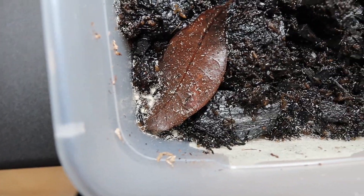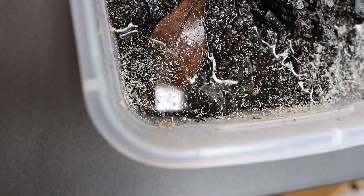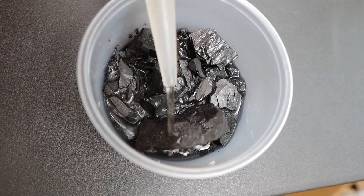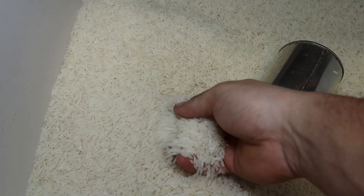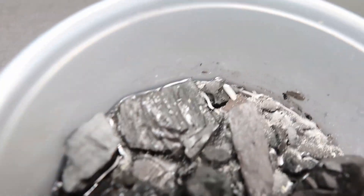Then you're gonna need an established springtail culture and a turkey baster. Use the turkey baster to suck up some springtails from the established culture and put them in your new culture. Then the springtails are gonna need some food — I just like to grab a couple grains of rice and put them in the springtail culture.